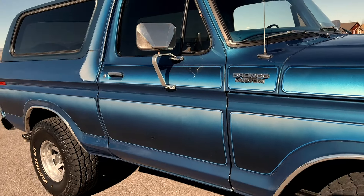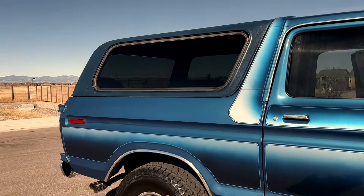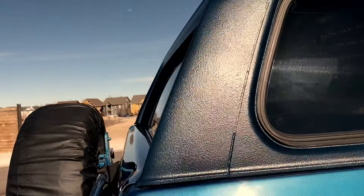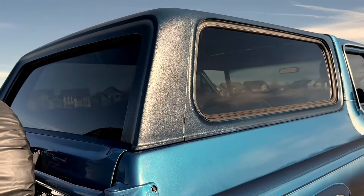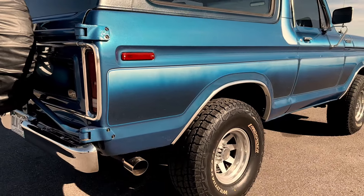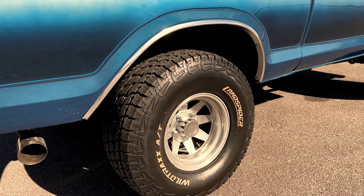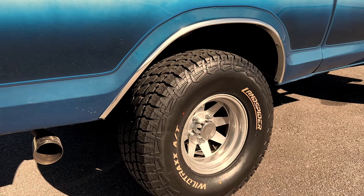It's in excellent shape. The camper on the back has a Raptor-lined durable coating that's used in truck beds. This Bronco also has new tires on 15x8 aluminum wheels — those are the rare Jackman 15x8s from back in the day.